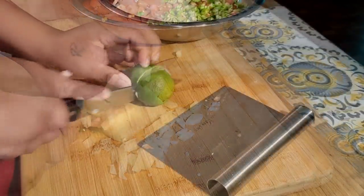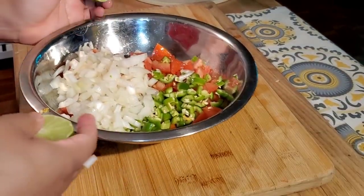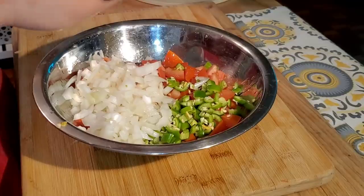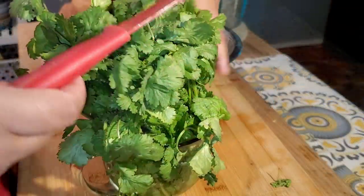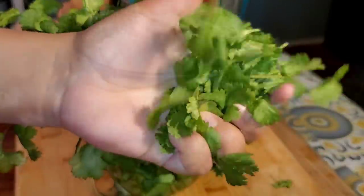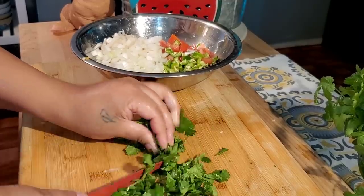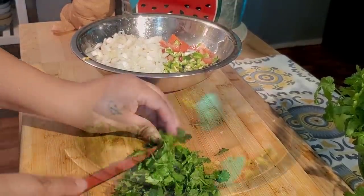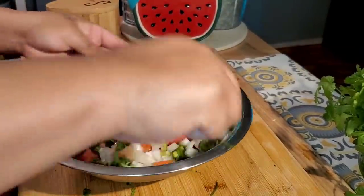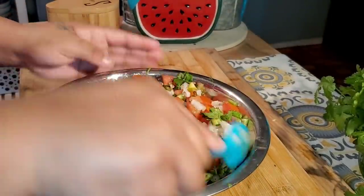Chop up and dice up an onion, about a quarter of a large onion, and then add the juice of one whole lime. Add salt and pepper for taste. Add about a quarter cup of cilantro. If you don't like the flavor of cilantro, then add Italian parsley — chop it up, stir it into the pico, and set in the fridge for up to two hours. Make sure you cover it, and there you go. Easiest recipe — pico de gallo.